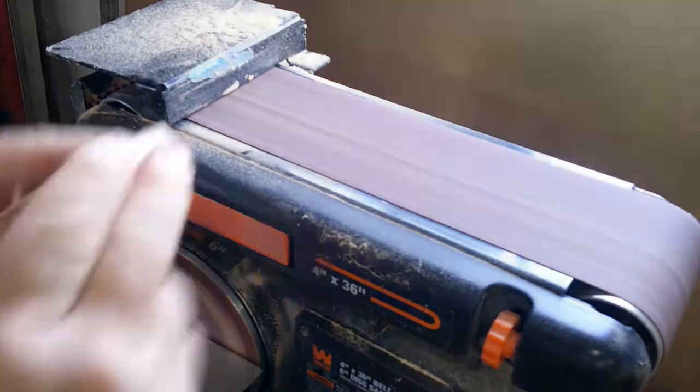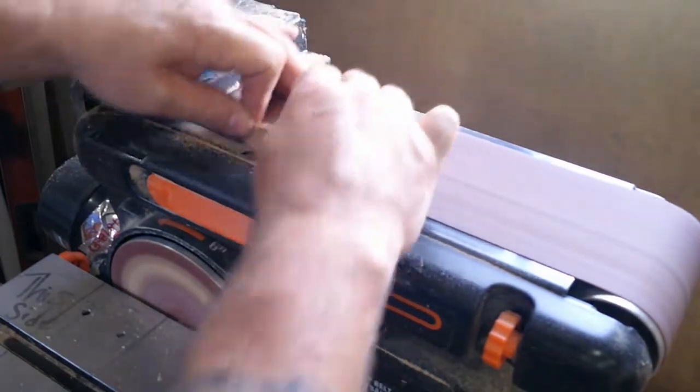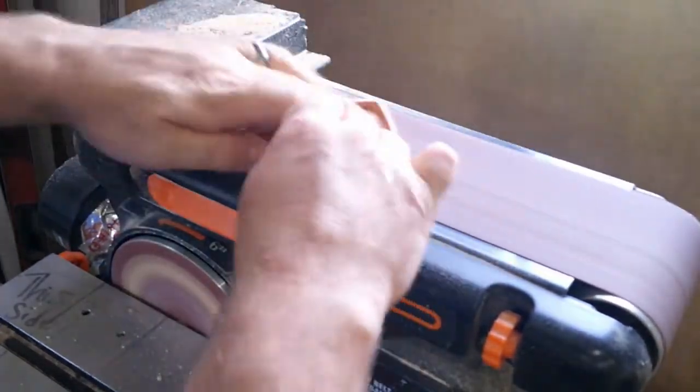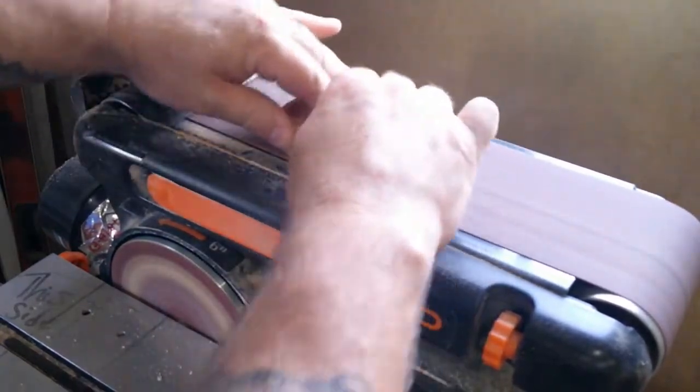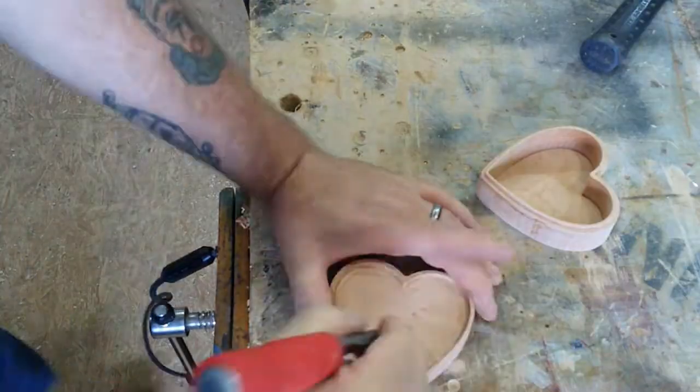Of course it puts a rough edge on it, so we're over to the belt sander to smooth the top off. We'll just keep working, letting the belt run with the grain, until we get a nice smooth surface.